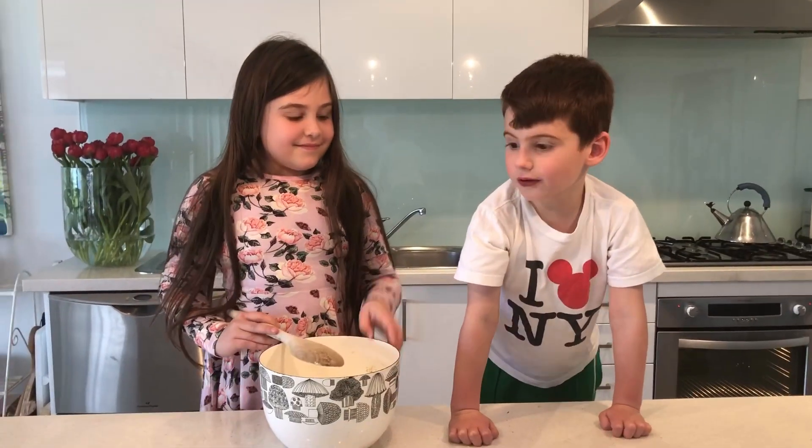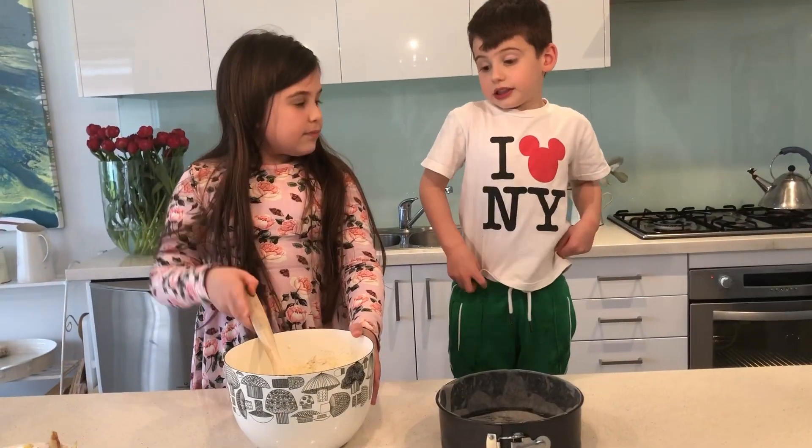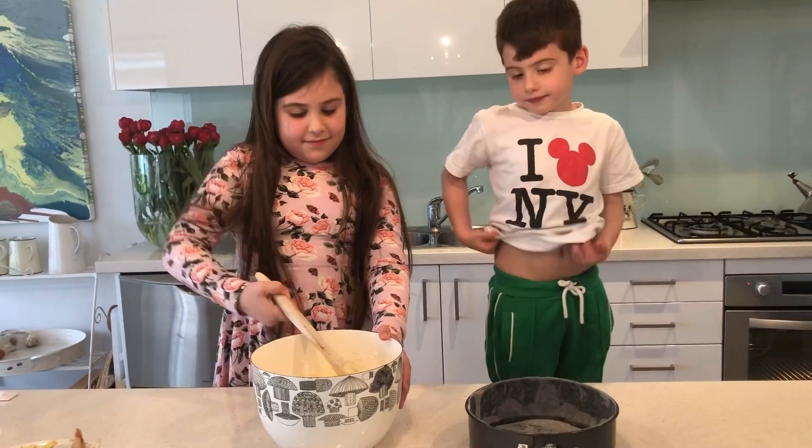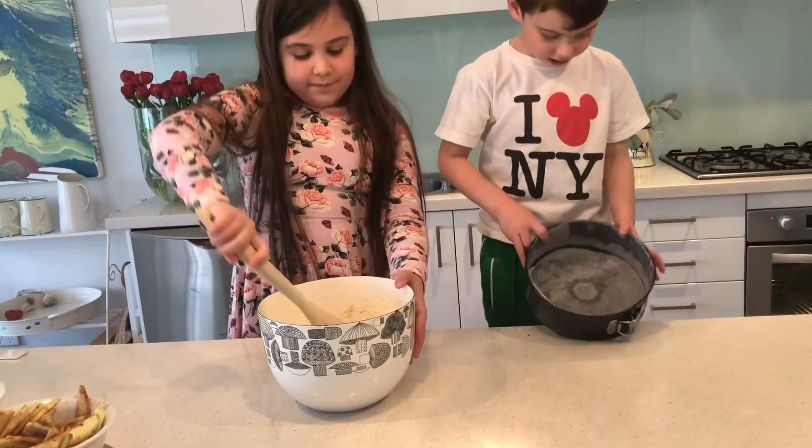Cherry's going to fold the mixture. I want to show you the baking tin. It has butter and baking paper.